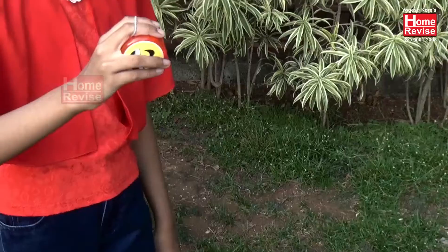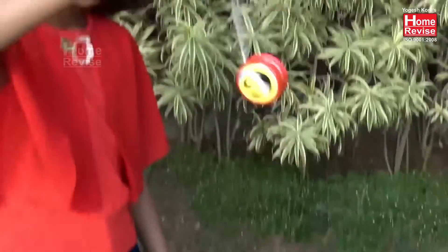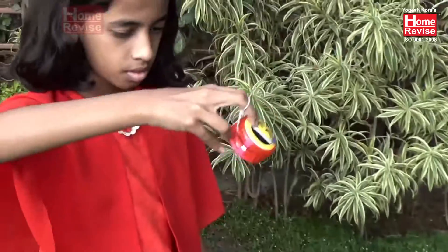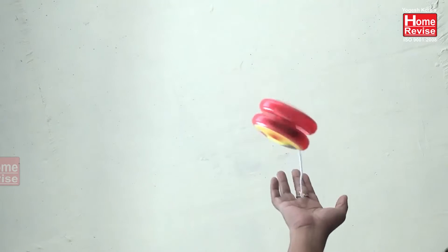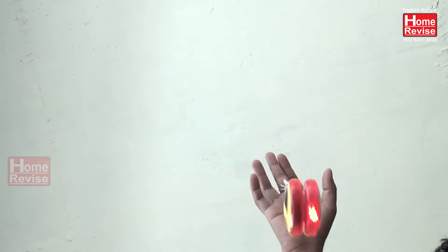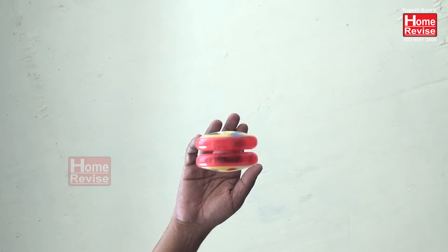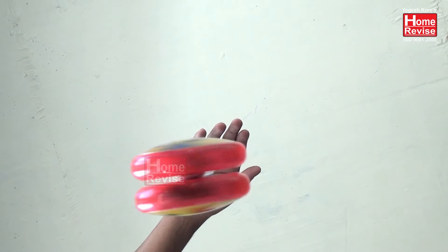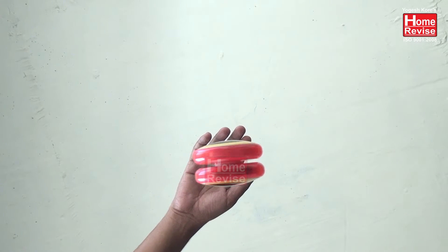But when we tug the string, the yoyo gets pulled and it tilts one side over the other. As the yoyo continues spinning, it binds the string to the spool and starts rolling up the string. If you look closely at the shot, you can actually see the exact moment when the string binds to the spool, preventing the yoyo from unraveling further and falling off the string.